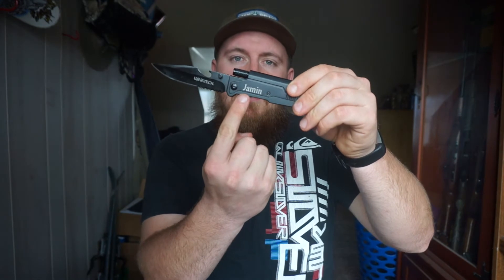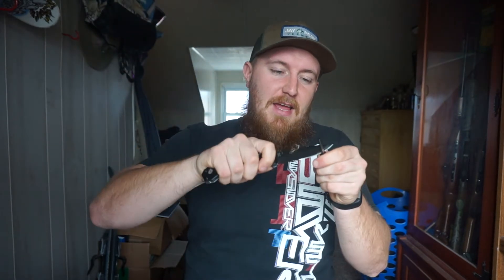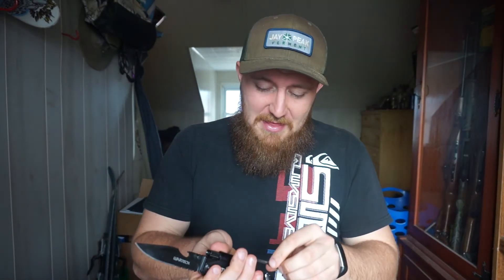We also have my name engraved down here, which is a nice touch. The reason I'll probably be using this in a hiking or camping bag is that it's pretty sparky — if you can see that on camera, it's hard to see — but there is a fire starter with this knife, which will be helpful to start fires if I don't have a lighter or something like that.